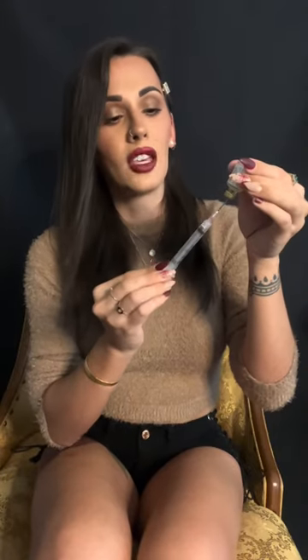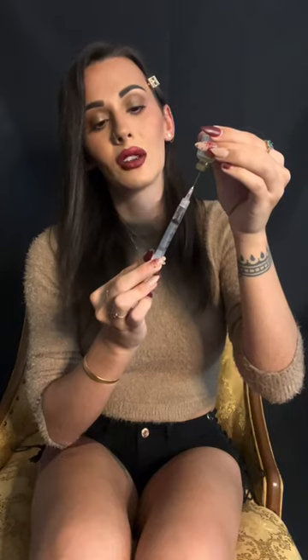Next I draw up the same amount of air that I'm going to draw up in medicine and I pull all of that air into the vial. That way it creates a vacuum so I can very easily draw up the medicine into the syringe.